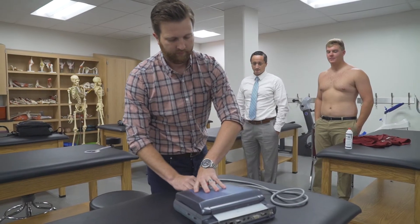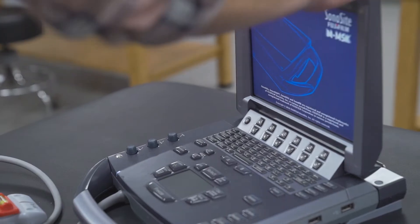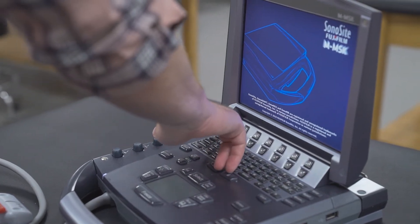The name of our lab is the ARMS Lab, which stands for Adaptation to Repetitive Stress and Motion. Really what we look at is how the body adapts to stress with repetition.